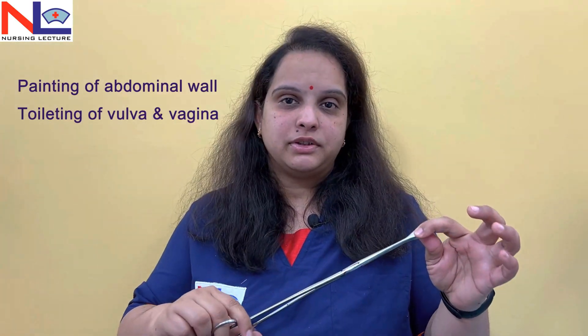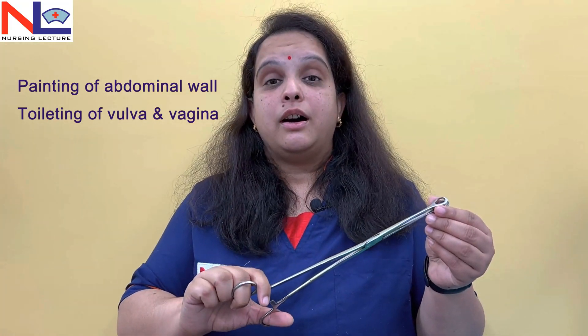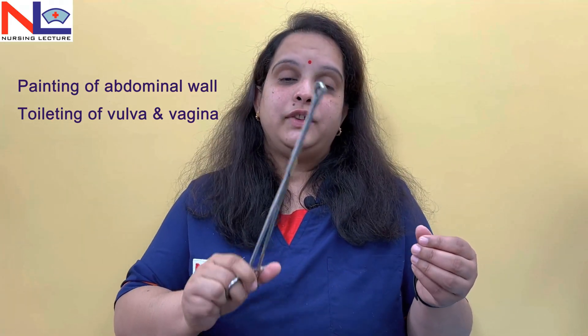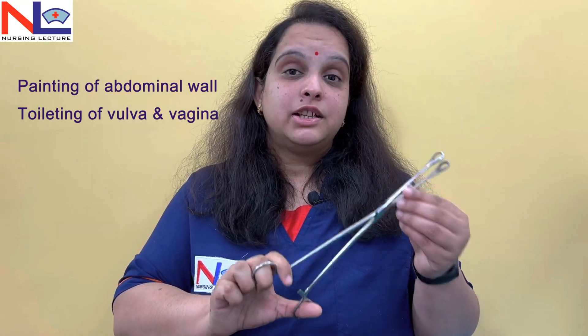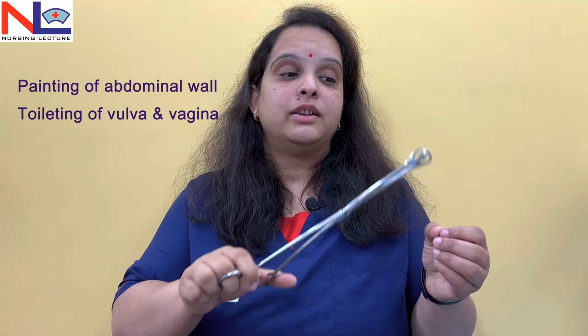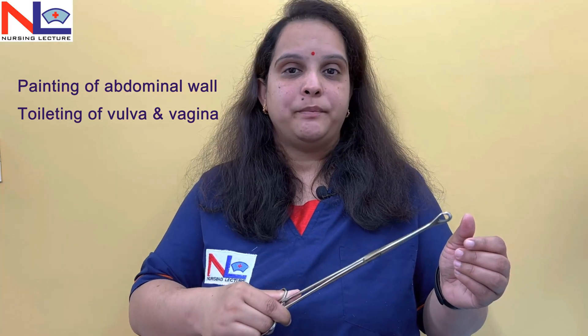Both the serrations and fenestrations allow better gripping. This instrument is mainly used for painting and toileting purposes. Whenever we perform a cesarean section, for painting of the abdominal wall we use this forcep. We take out cotton or sponges dipped in antiseptic lotion and paint the abdominal wall before the planned incision, or we can clean the vulval and vaginal area before a normal delivery.